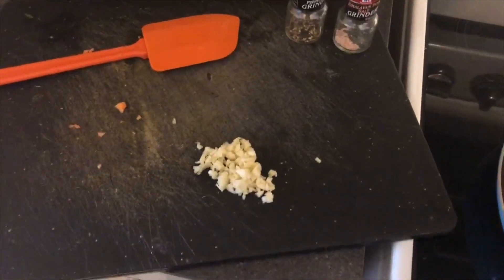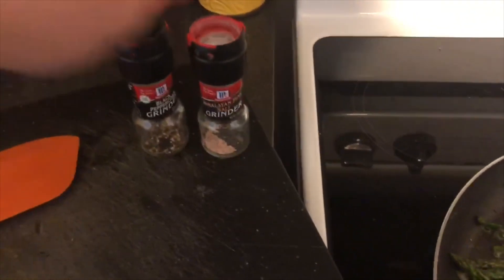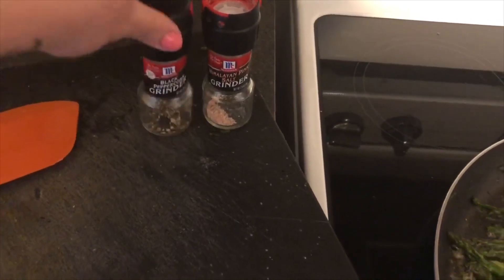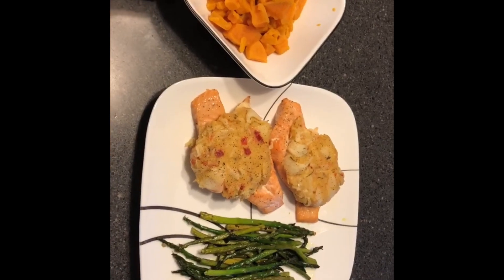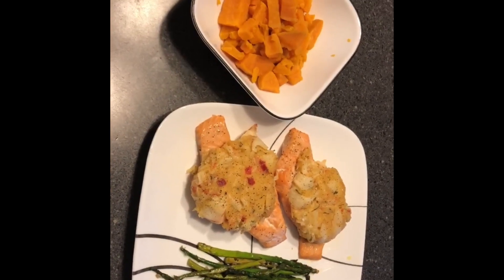Probably when there's two minutes left to cook, I add the garlic because you don't want to burn it. Alright you guys, so everything is done. He normally comes and puts his butter and cinnamon and things on the sweet potatoes.